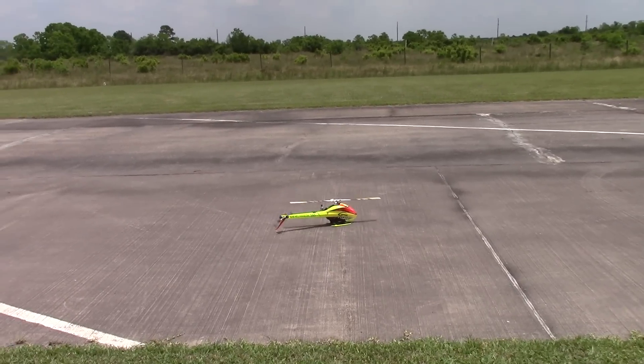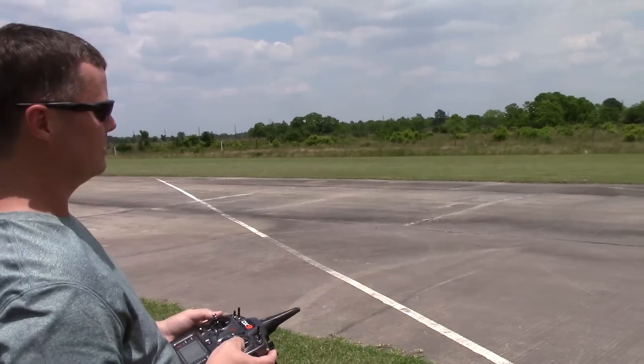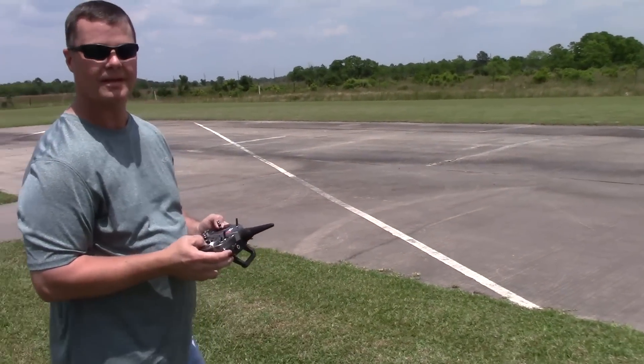And that's the Goblin 380 with the Skookum 720 and Skookum GPS module. Thanks for watching.